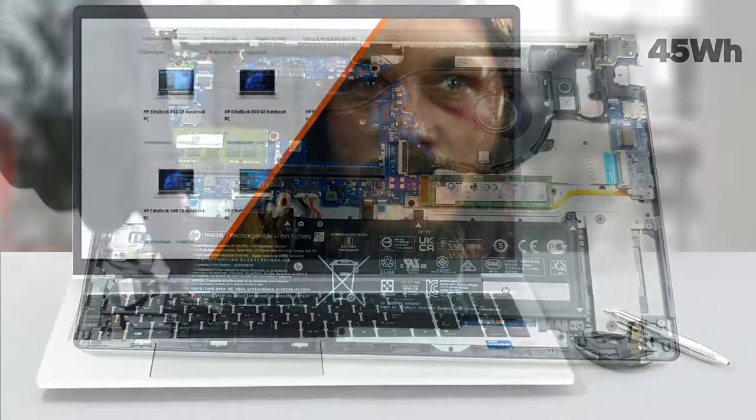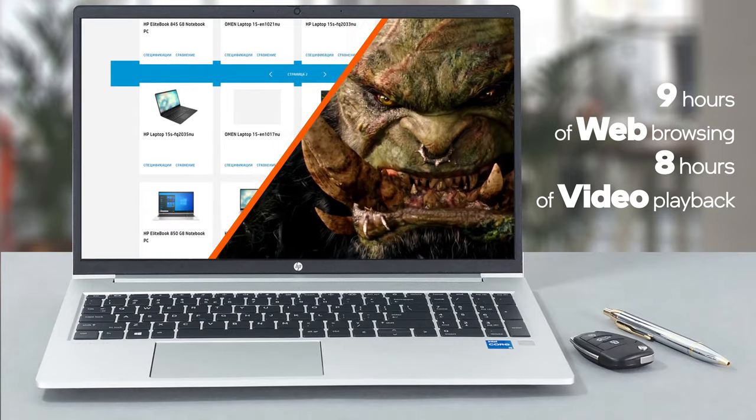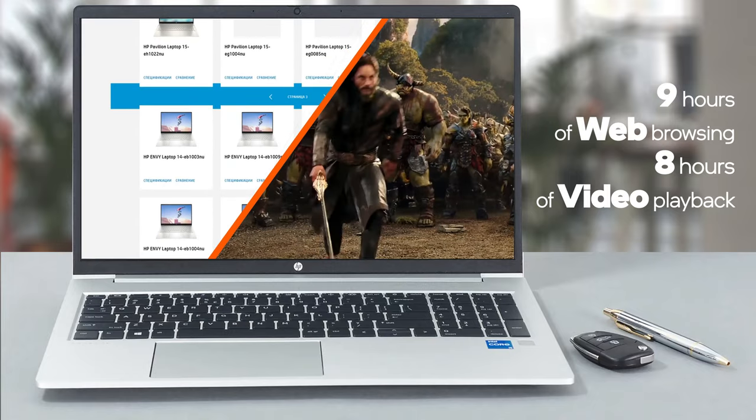The battery here is doing well with more than 9 hours of web browsing, or nearly 8 hours of video playback on a single charge.